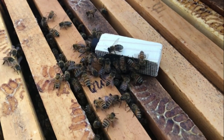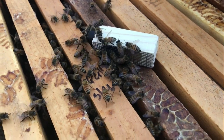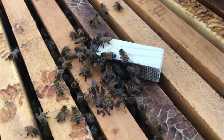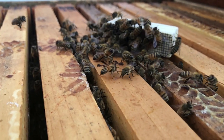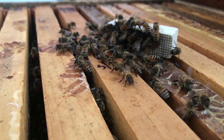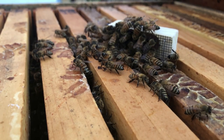I'll end up putting this queen into the frames and covering it up. It's got a candy plug on the end, and it'll work its way out, and the bees will have a new queen. That's the end. Thank you.